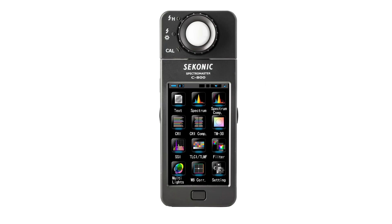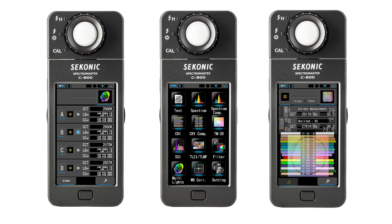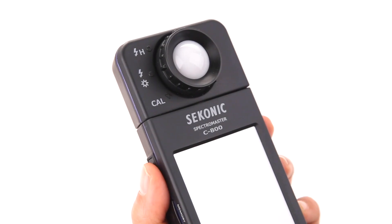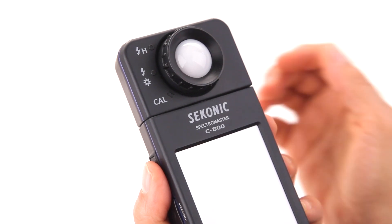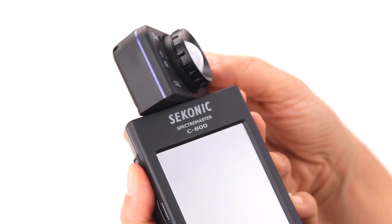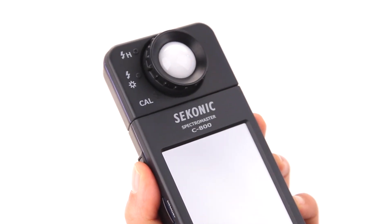In this video, you'll learn how to get your C800 up and running and get a brief overview of its basic functions. Let's get started with a quick tour of the Sekonic C800. With its user-friendly design, the C800 Spectromaster has a swivel measuring head that rotates 270 degrees and incorporates the CMOS linear sensor.